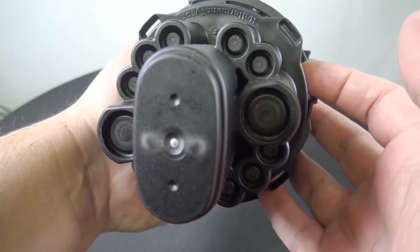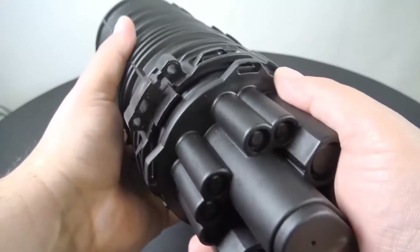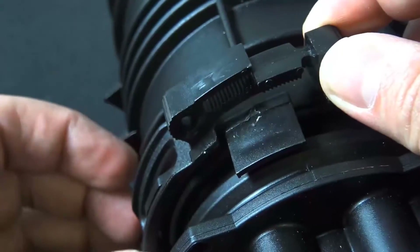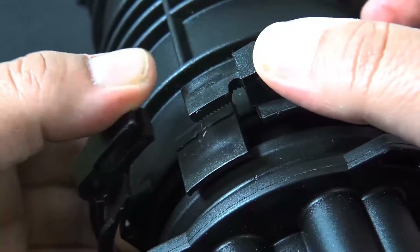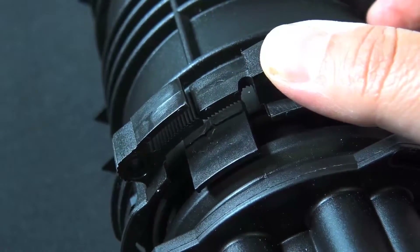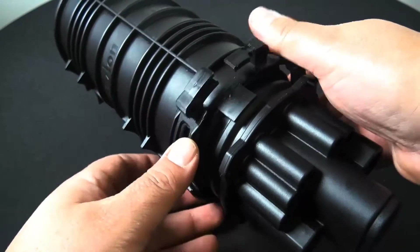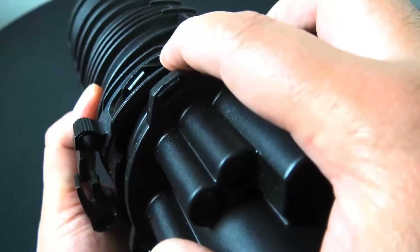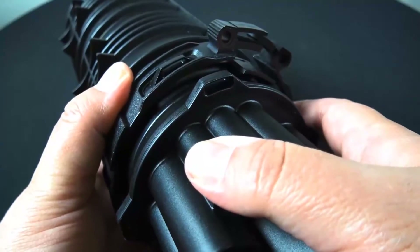This is a compact cap-ended ready-access fiber optic splice closure for use in aerial, underground, and direct buried applications. Its small size, port flexibility, and value make the FST popular for splicing low fiber count distribution cables.